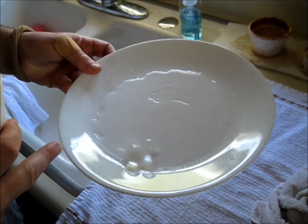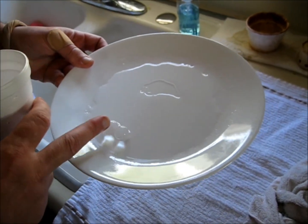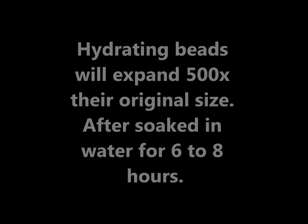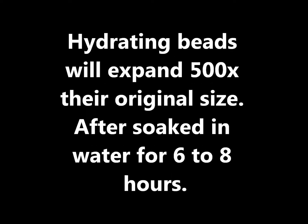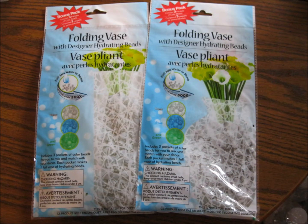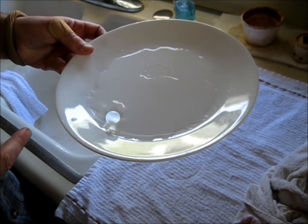They're hydrated beads. And they're still — see this one's bigger than that one? They're still going to get bigger. And you can grow plants in one.